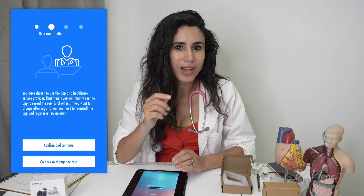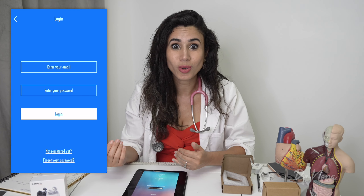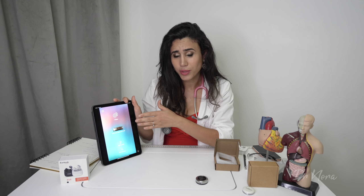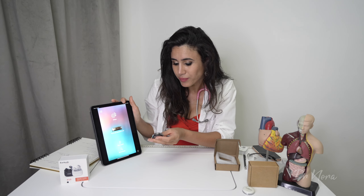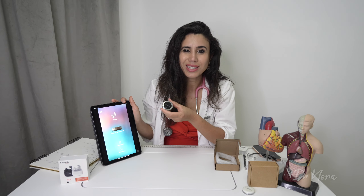I'm using an iPad here. The Stemoscope app has been revamped and is now called Dr. Stemo, which looks a lot nicer. The application is really easy to follow — it tells you exactly what to do. I'll turn it on now, and you can see the light on the Pro indicating it is on.